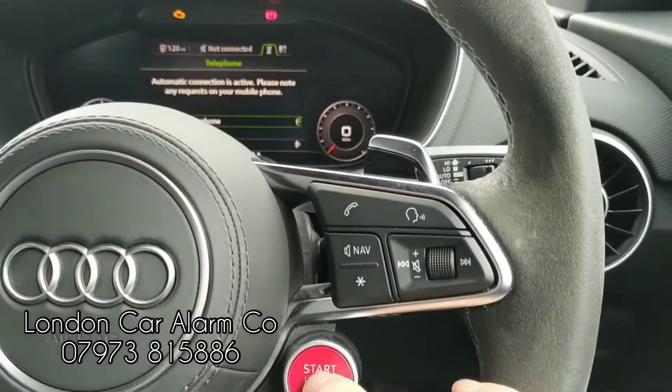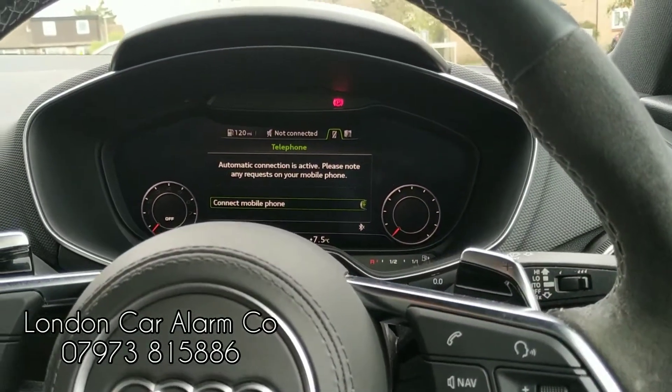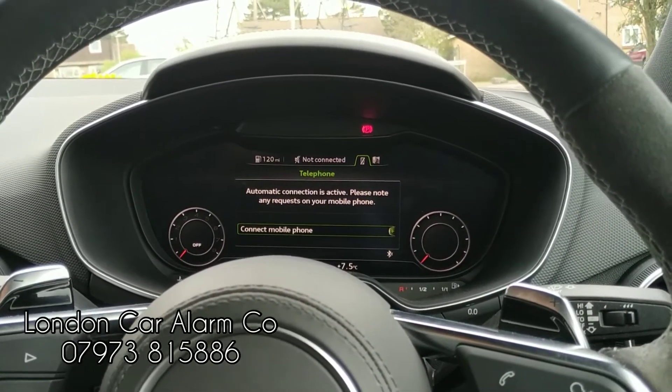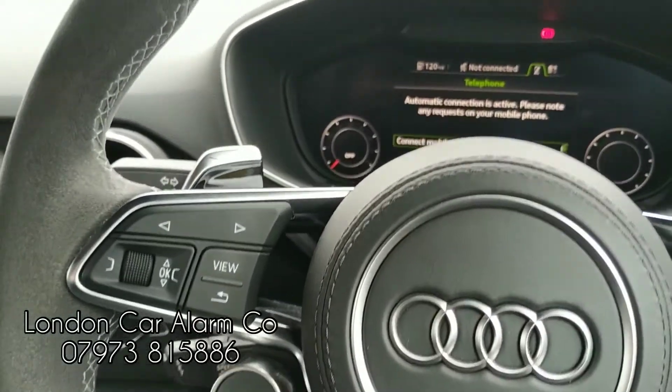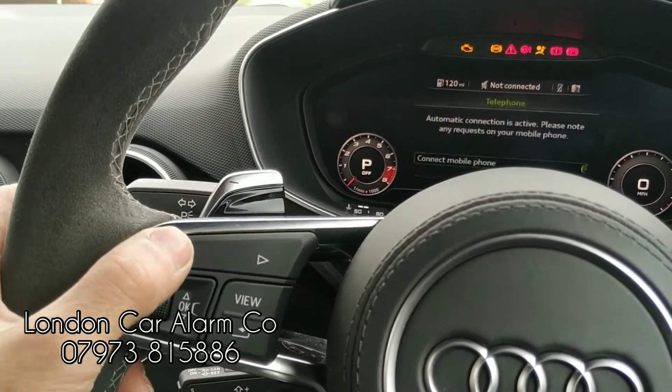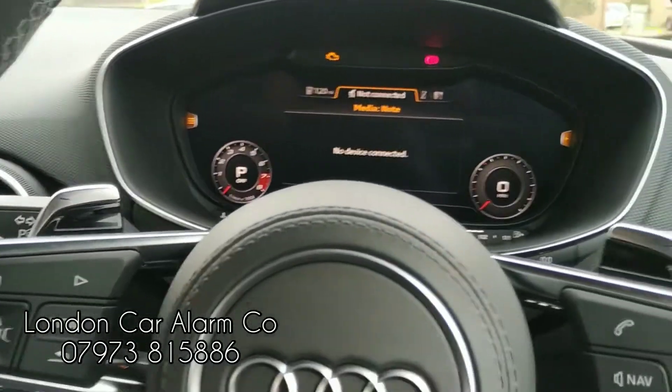So if I now turn off the ignition and give it about 10 seconds for it to arm itself, we'll try the new code. Ignition on, try the new code, receive the melody, and then start the vehicle.